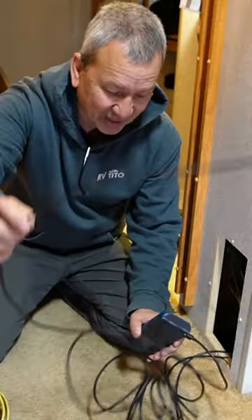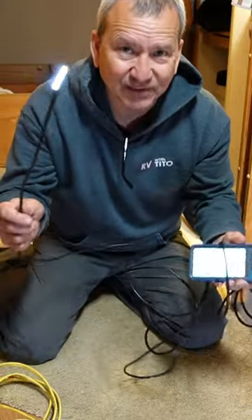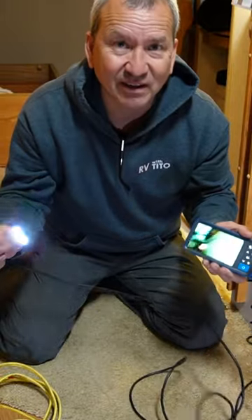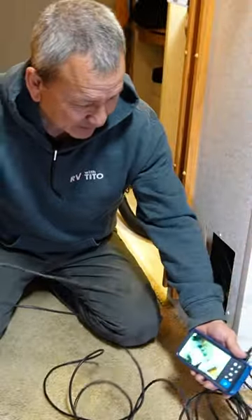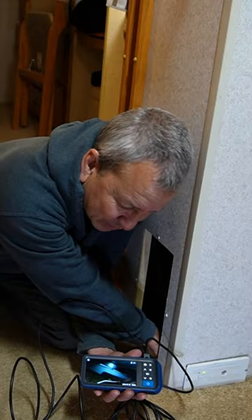The other thing that I use a lot is a little boroscope. This is the difference between knowing what's in there and guessing. I can basically stick this in here and see what I'm dealing with.